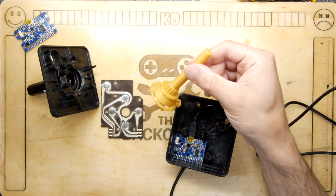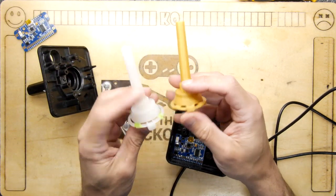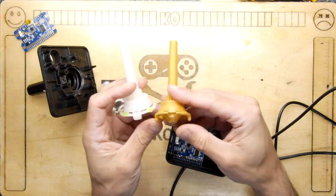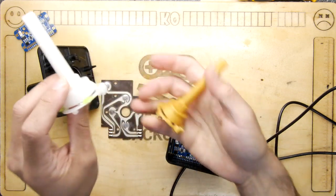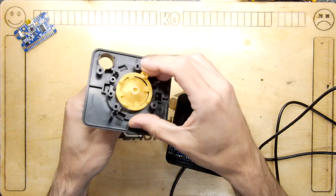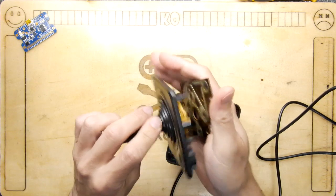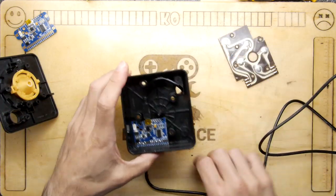You can 3D print a replacement waggler. Although they say you should use ABS or nylon, I've done it in PLA — the concern is it might break after a while, but since the original is already broken I'd rather have something to try. You just pop that back in, it touches the contacts, and hopefully the waggler will work.